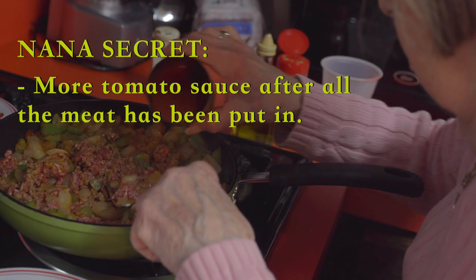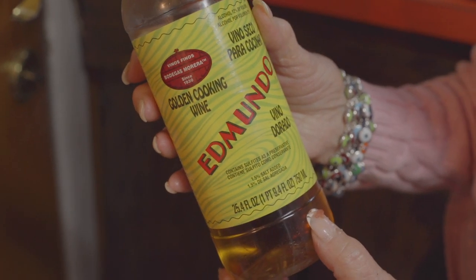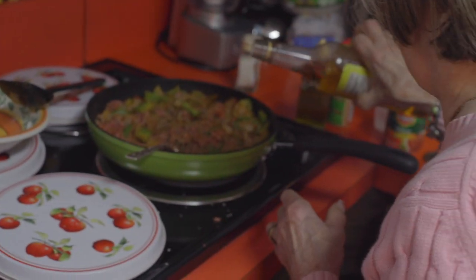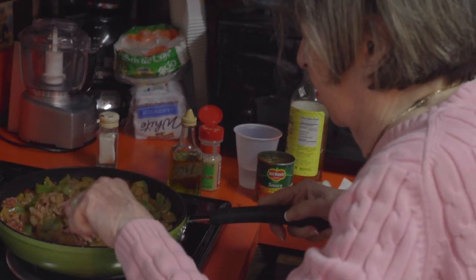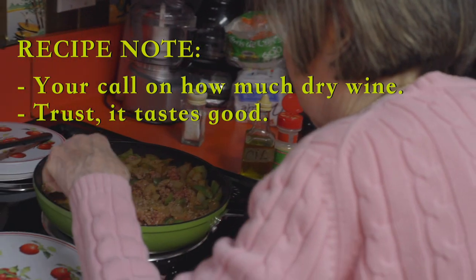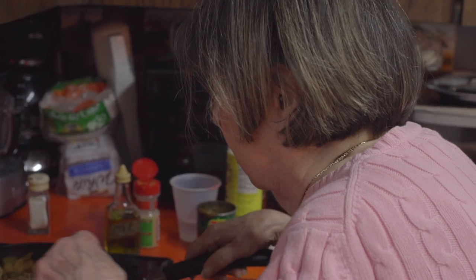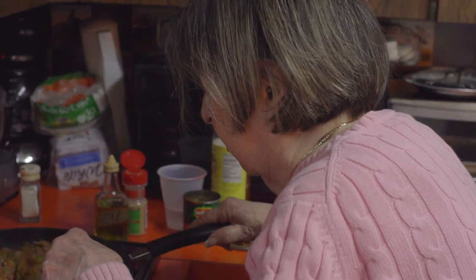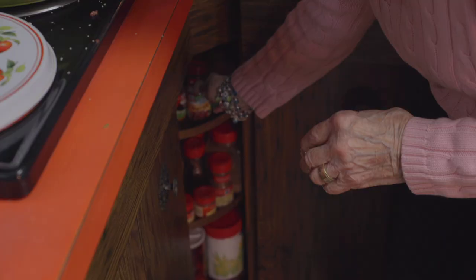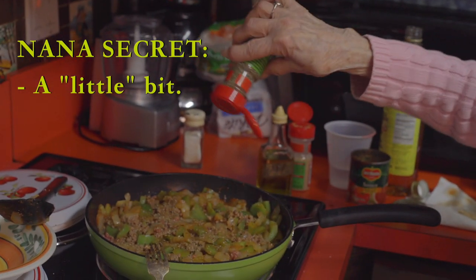We put more tomato sauce. I put a little bit of vinoseco — it gives you a nice flavor of the wine. It's a special wine that we use in Cuba, and I continue using it. But you can use any dry wine that you have. This is my invention.